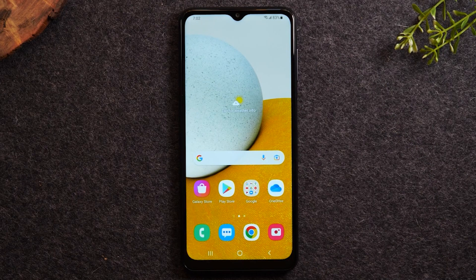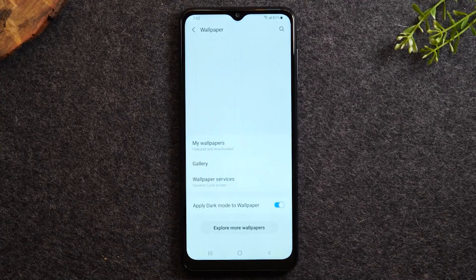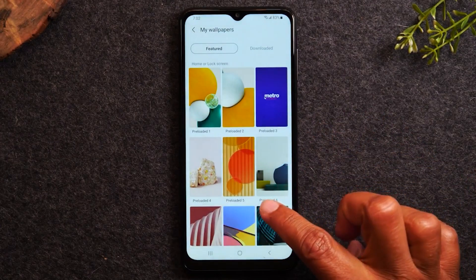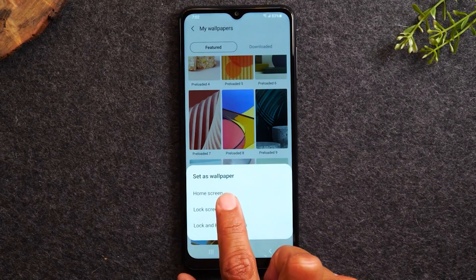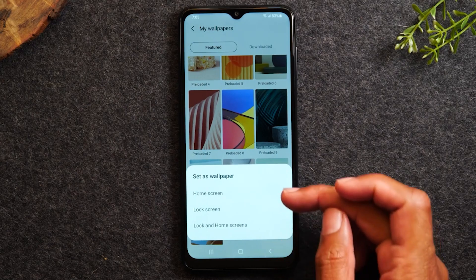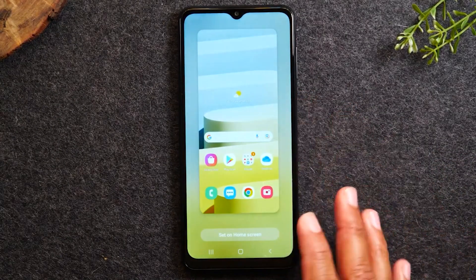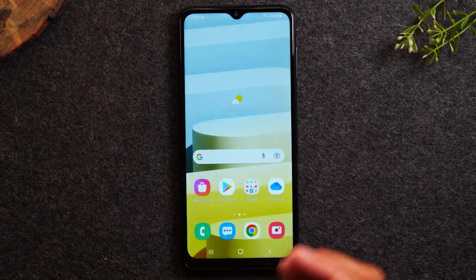Next, I'm going to go over how to change your wallpaper — the picture on the back of the phone. To do this, hold down on the home screen and then tap on Wallpapers. Every phone will come with a few preloaded wallpapers, and you can also take a picture and make that your wallpaper as well. I'm going to tap My Wallpapers and I can see a few different preloaded options. I can select one — just tap on it — and it'll ask whether I want to make it the home wallpaper or the lock screen. The lock screen is the first picture you see when you turn the phone back on. I'm going to make it the home screen. It'll show you what it's going to look like first, then tap Set on Home Screen — home screen applied. Tap your home button, and there is our wallpaper.